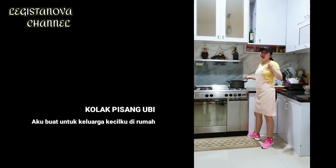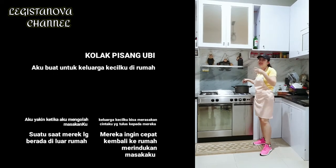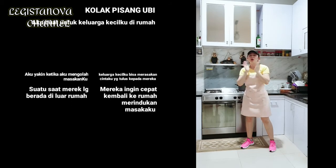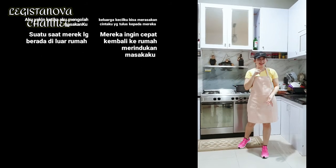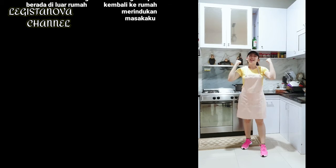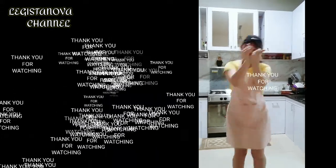For those who didn't know, I'm making this video while about to exercise. For those who always watch and support this channel — if you haven't subscribed, please subscribe. Support this channel so I stay motivated to make more videos. Don't forget to subscribe, see you in the next video, bye bye!